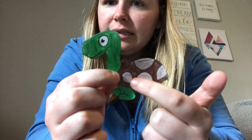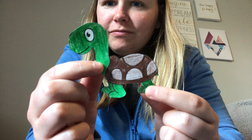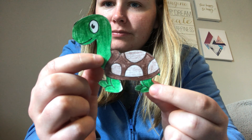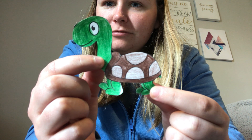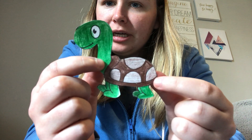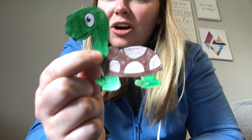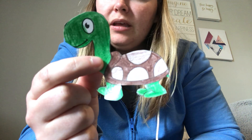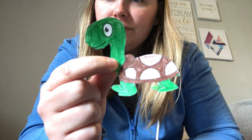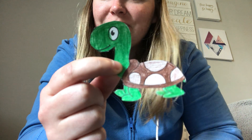What is this on top of the turtle? Yeah, it's the turtle's shell. What color is the shell? Yeah, it's a brown shell. And what color are the little spots on the shell? Yeah, they're also brown, but they're a lighter brown. Is this turtle smiling or frowning? Yeah, he's smiling. See his smiley face? This turtle looks happy.